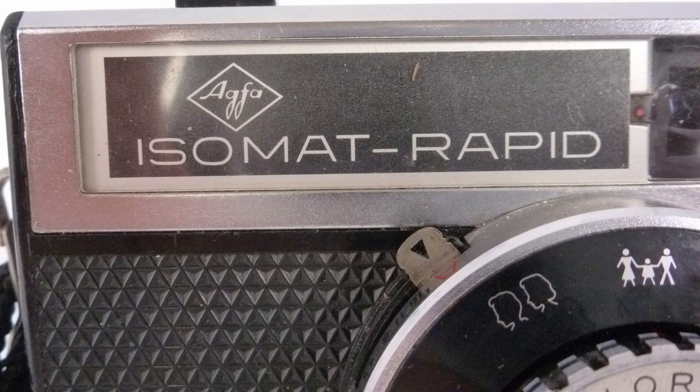The great thing about collecting cameras is there are so many different cameras to choose from in both quality, design, formats, type of film, historical context, etc. The camera I'm going to talk about today is one you might not have heard of, and you might not have heard of the type of film either — the Agfa Isomat, which dates from about 1965.